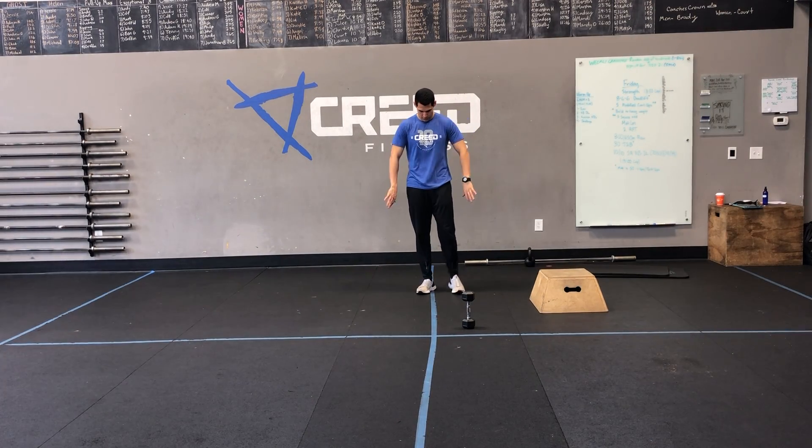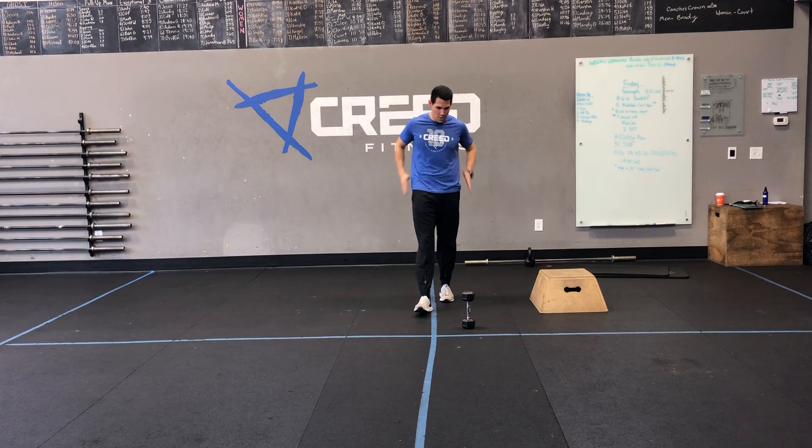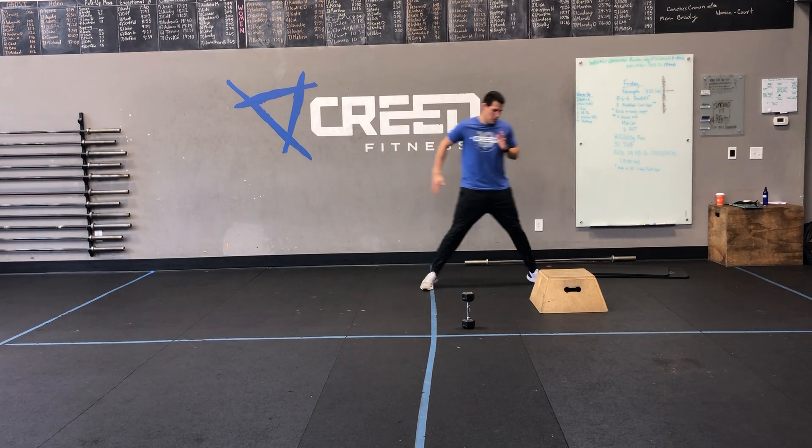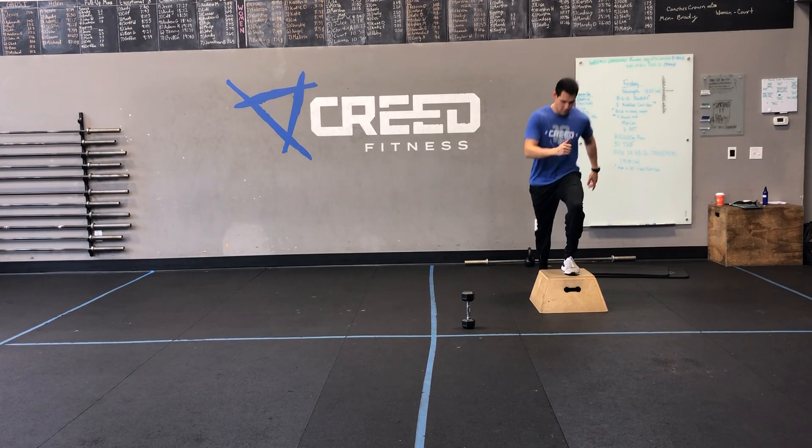Alright, starting with that run — you know how to run. Then you got 5-in-5 step-ups. Find a stair, find a chair, find something. 5 on the right, 5 on the left — knock them out. You transition, just do 10 in all.